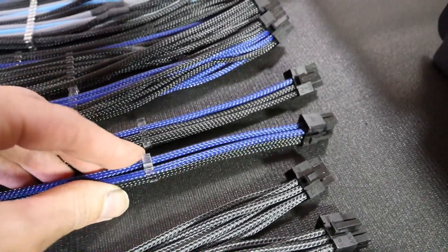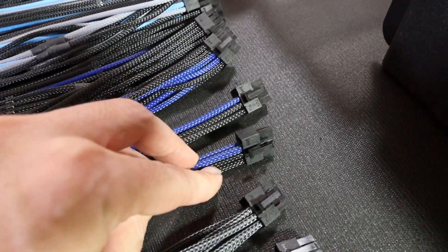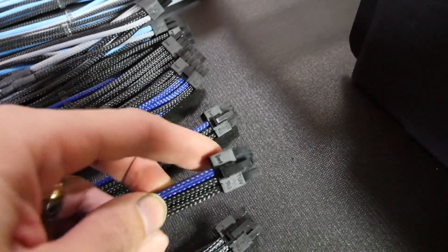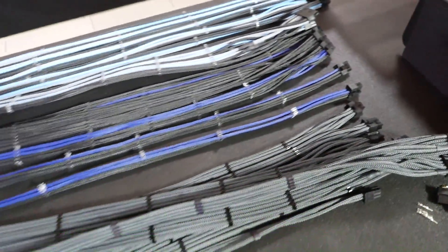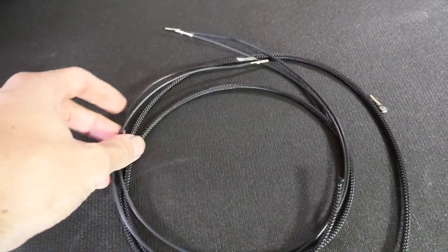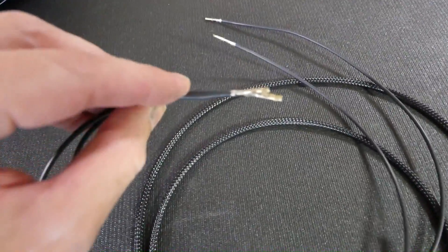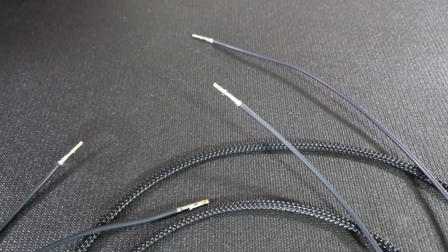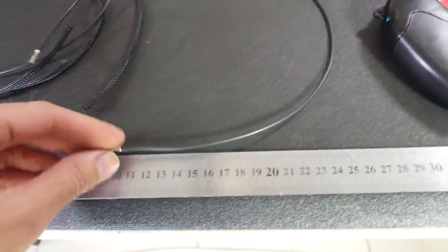On the eight-pin PCIe, the top is positive and the bottom is negative — though it might actually be the other way around. On the other end it's two negatives, top and bottom, so it has to be a split wire there. You've already sleeved, you have your last couple of wires already cut to length, ends stripped, and pins crimped on both ends.